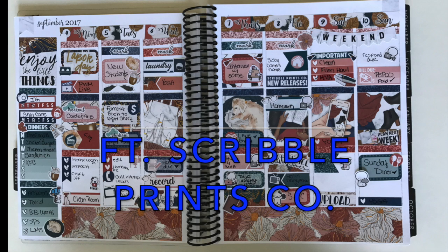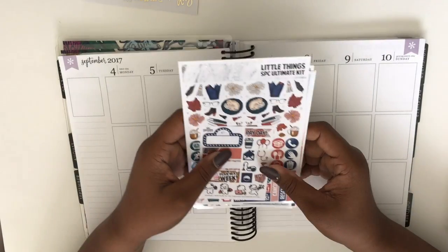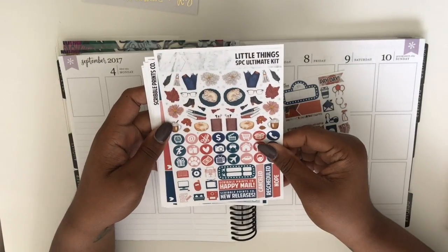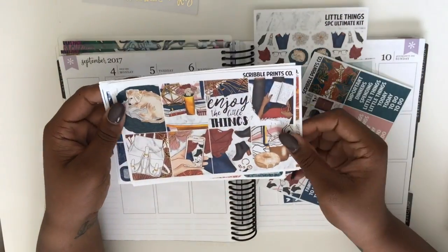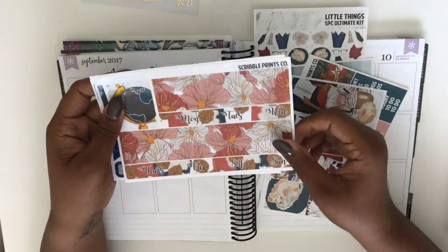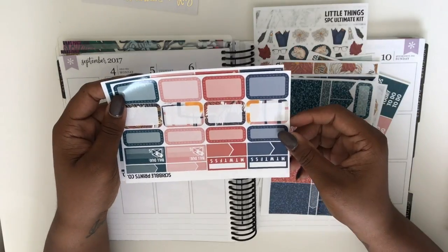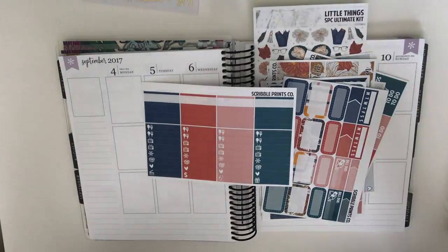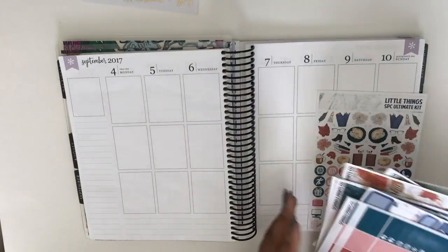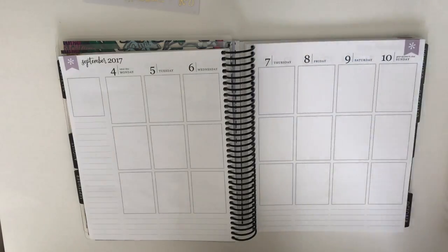Hi guys, welcome to another plan with me. This is Jazz from Jazz Plans and I am going to be using the kit Little Things from Scribble Prints Co. I am filming from the week of the 4th through the 10th of September and right here I'm showing you guys what is in the kit. I absolutely love this kit — it's like a transitional kit from the fall but it still has some fall colors and some light peaks.